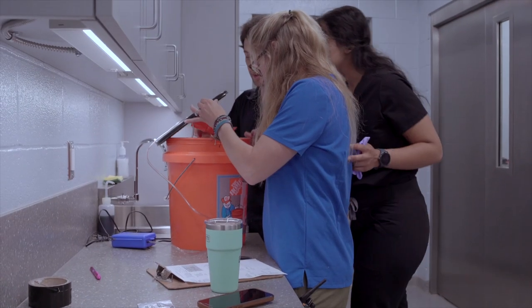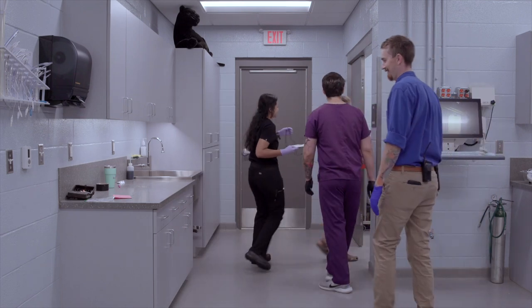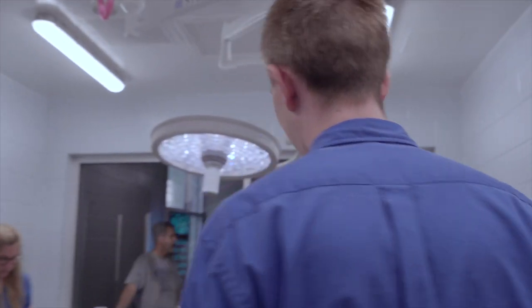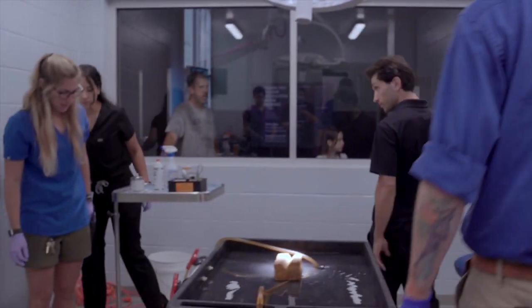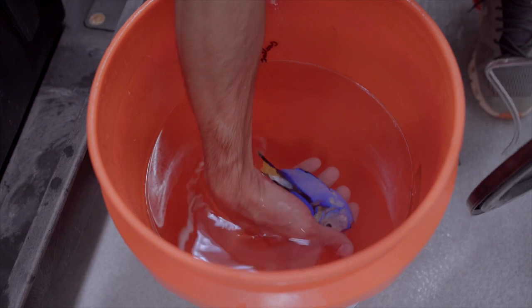Prior to the treatment, we have to anesthetize this fish. We use a drug called MS-222, or methyl tricane sulfonate. We just add this powder to the water along with some sodium bicarb to help balance the pH. It usually takes about 10 minutes or so for the fish to get sleepy.